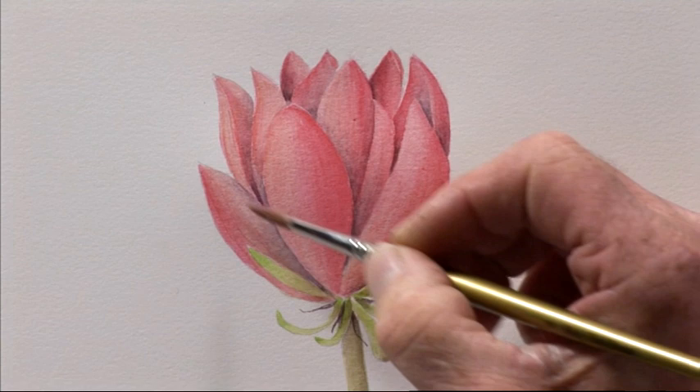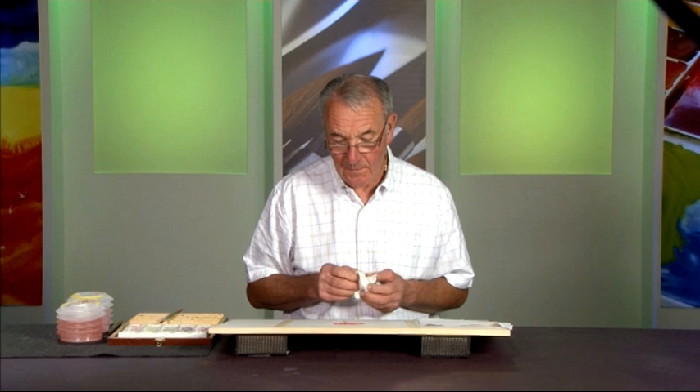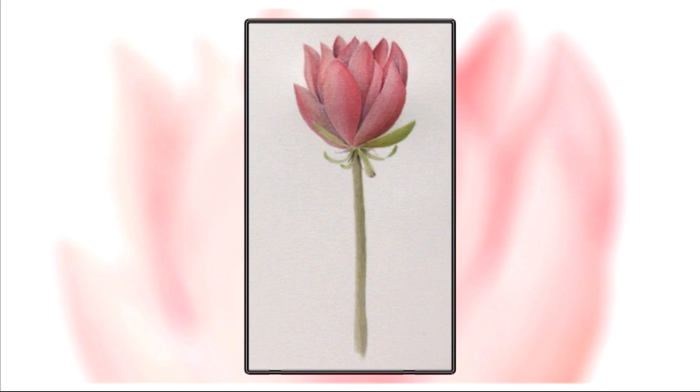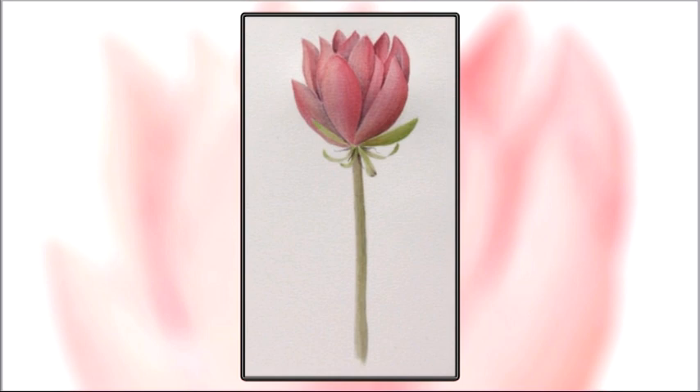That completes the final stage. There is just one other thing you need to do when it's completely dry — rub out any pencil marks that might be on the edge of your painting. That completes the painting of the nymphia — there's the water lily finished. Join me in the next program where we'll be painting a snowdrop.